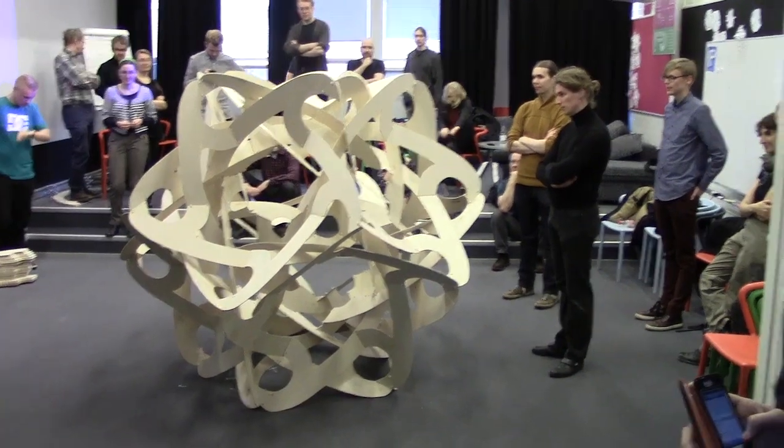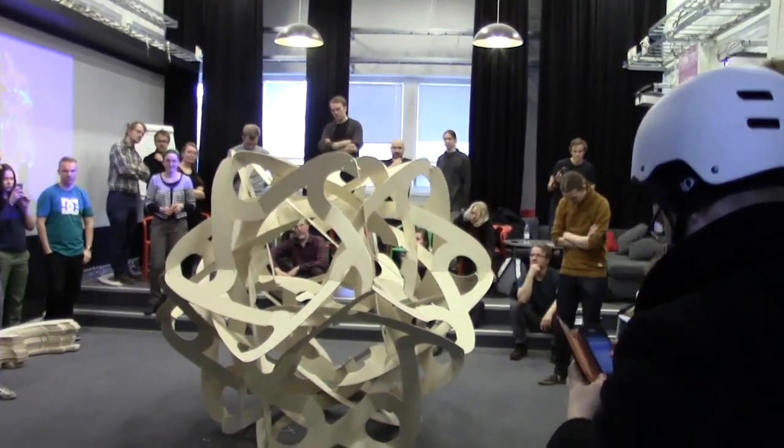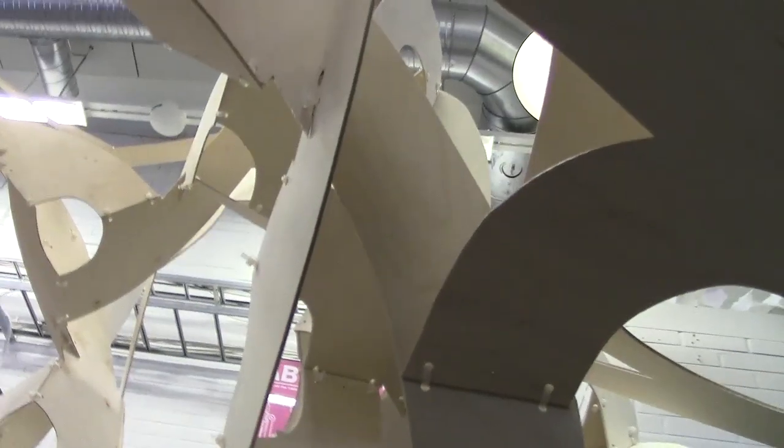Before long, the first orb is completely assembled. It took about an hour and a half, not including the cutting and drilling. It looks just like I imagined, and it's extremely rigid. The many interior connections triangulated in a sturdy way, even though it's made of thin plywood just four millimeters thick.